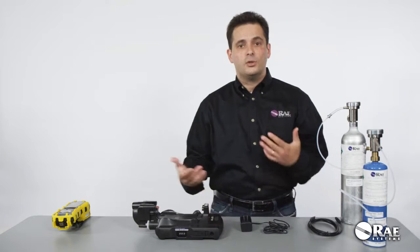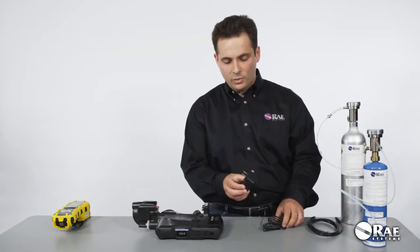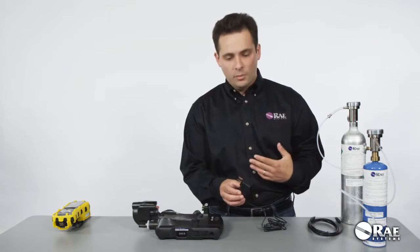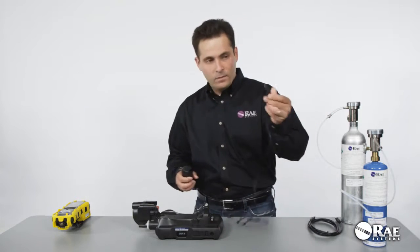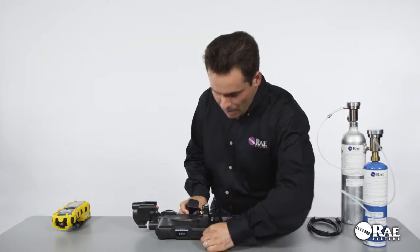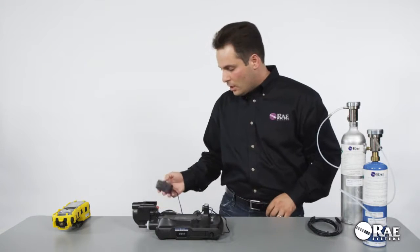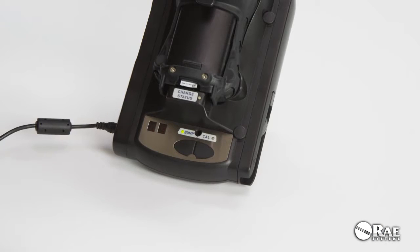Next, power the system up. There is an AC adapter that comes in the box with interchangeable international prongs. The AC adapter barrel goes into the AC adapter opening, and then you just plug it in, and the system initializes automatically.